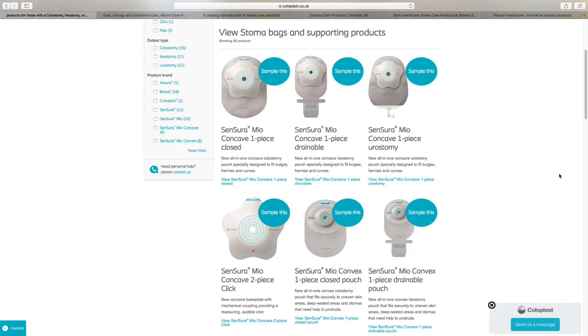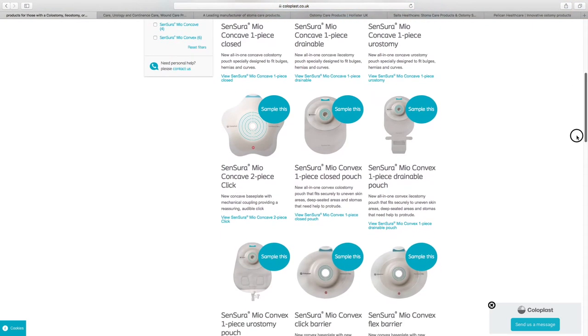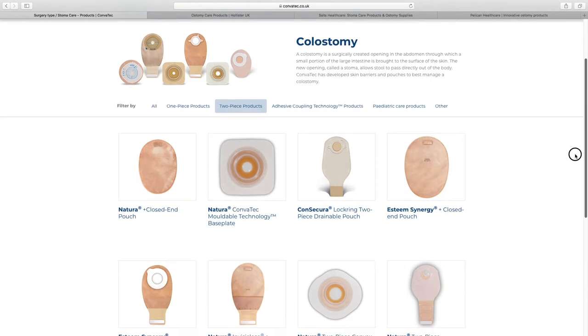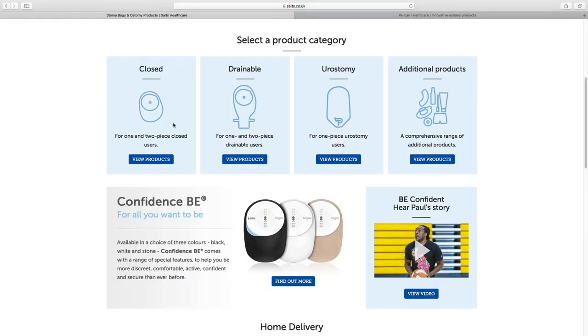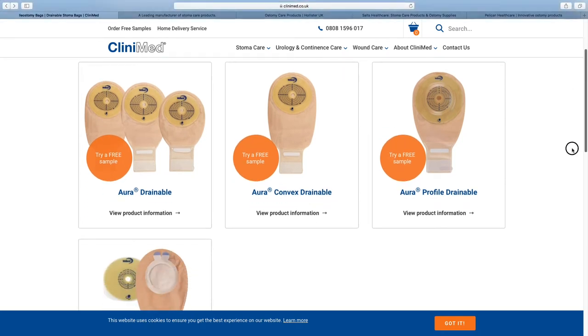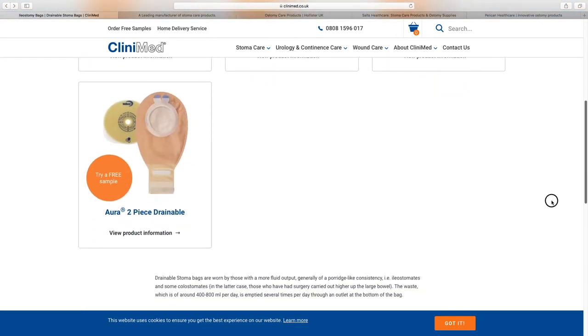There are many manufacturers of ostomy bags, shown later in this video, but the choices simply come as a one piece or two piece, either closed or drainable. All ostomy bags have a hole that fits around the stoma and use an adhesive that sticks to the skin.